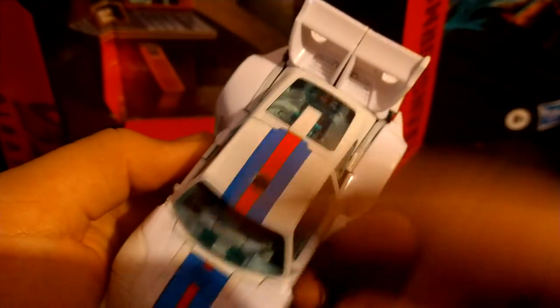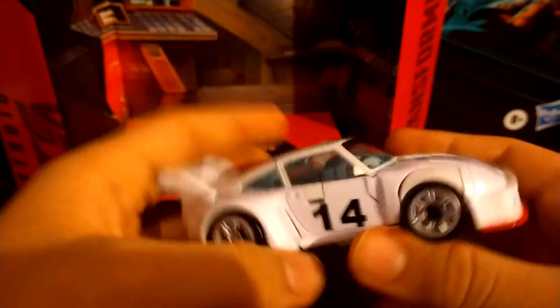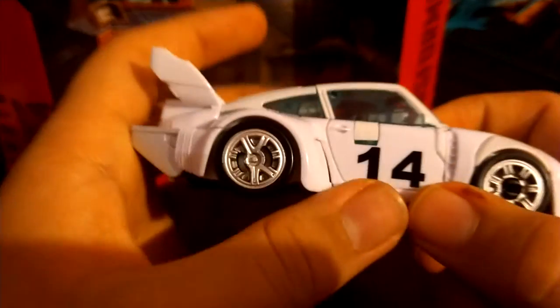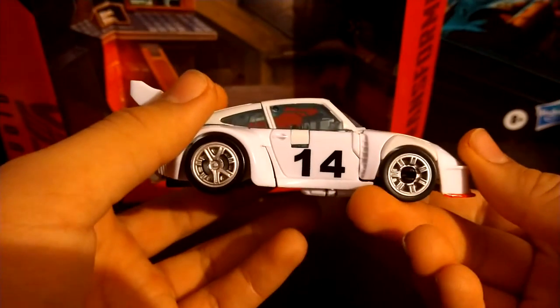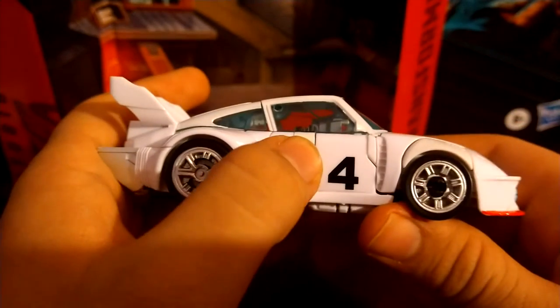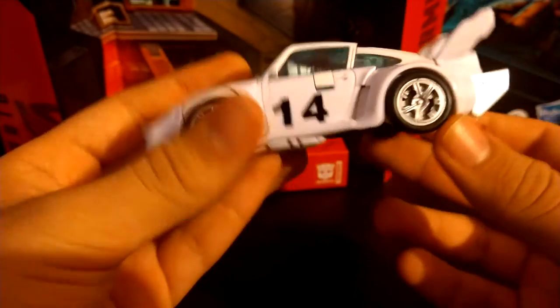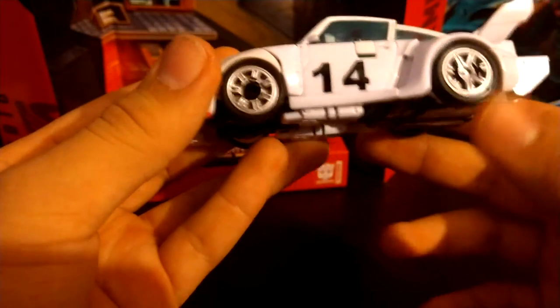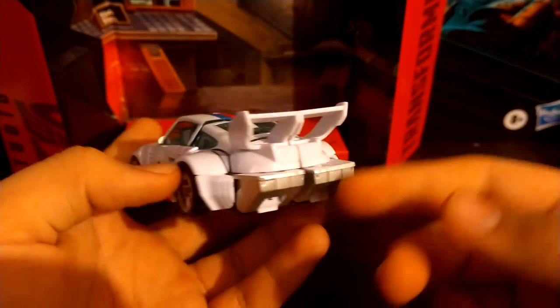For the little stripe going across the top of the vehicle, you got a nice Autobot symbol and a red stripe that goes throughout. And 14 — I feel like it should probably have gotten in the way with licensing issues, but realistically it should be a four with the Martini stuff right there. You got a nice silver for the wheels, and of course you got the casual feet in the back.